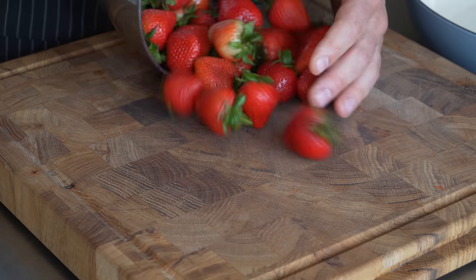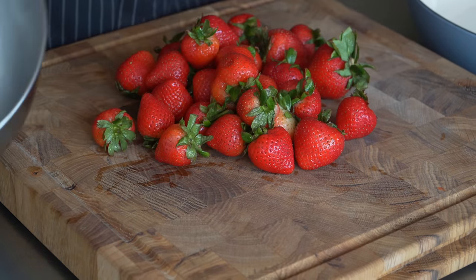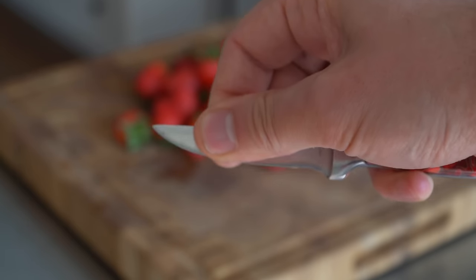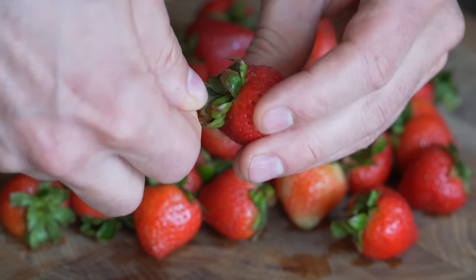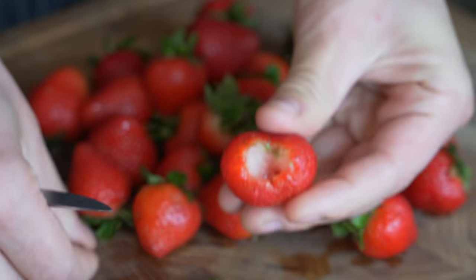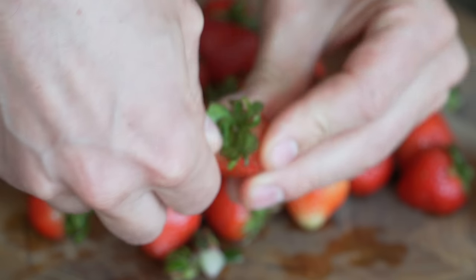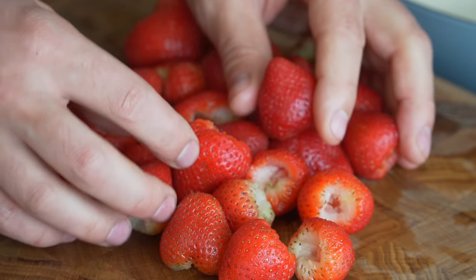We're just gonna take a pound of washed strawberries and these will make the best strawberries of your life, trust me. What we need to do is hull them, which means we just need to take out the core. A really great way to do this is to choke up on the tip of a knife — be careful — then just pop in and twist and you'll get that little hole out in one nice piece. Doing it this way takes away way less of the strawberry, leaving you with more food to enjoy.